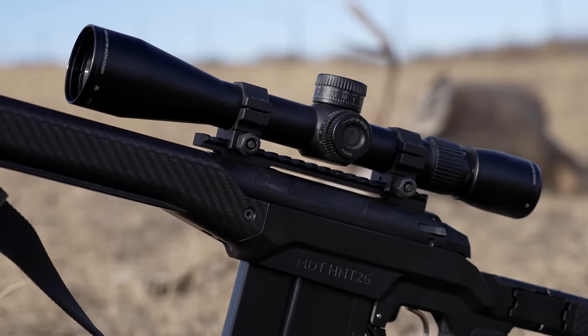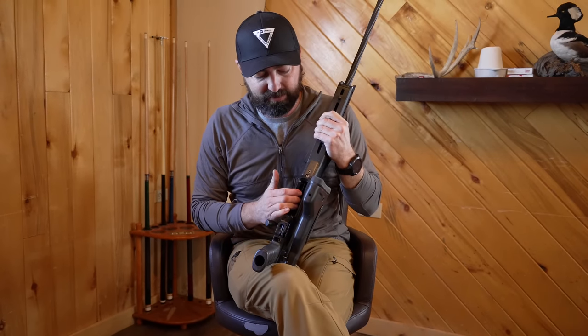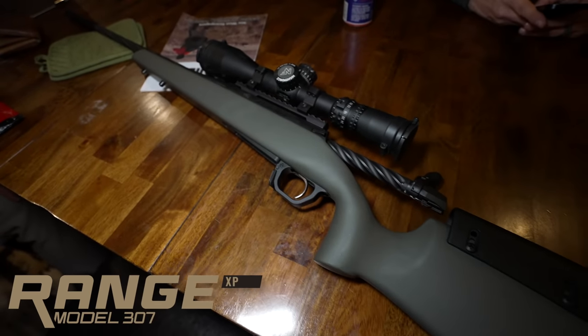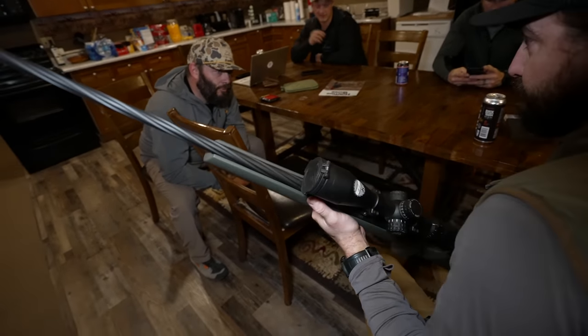Another really cool thing about this new model is that it is magazine fed. We have another model outside of this Alpine MDT — it will be the Range XP. Both are going to be magazine fed. This one uses the MDT plastic magazine. The Range XP will use Magpul bottom metal and Magpul P-Mags. Caliber offerings include 6.5 Creedmoor, 308, and 243. In the long action, we'll have 300 Win Mag, 7mm Remington Mag, and 6.5 Weatherby RPM.